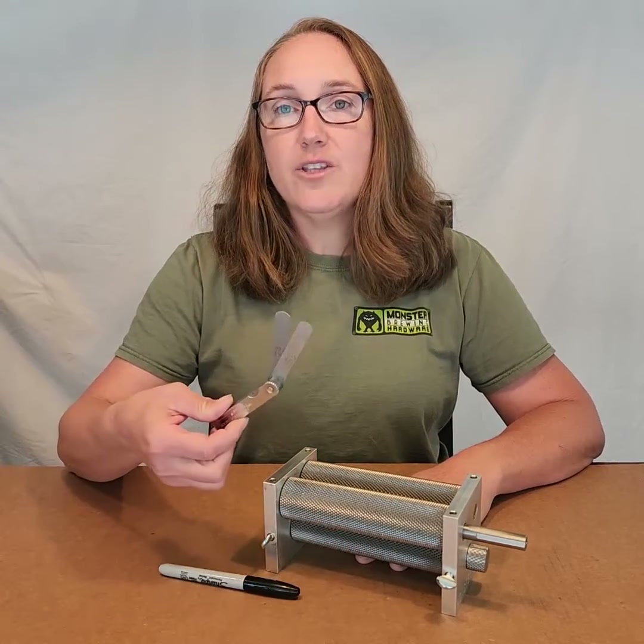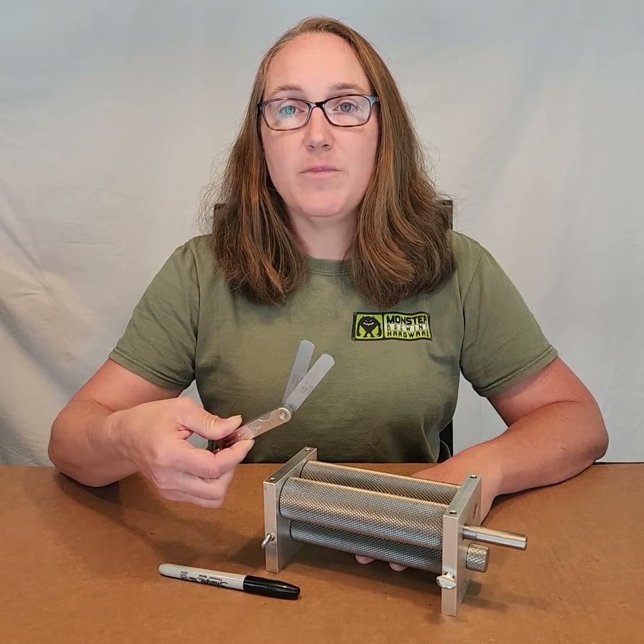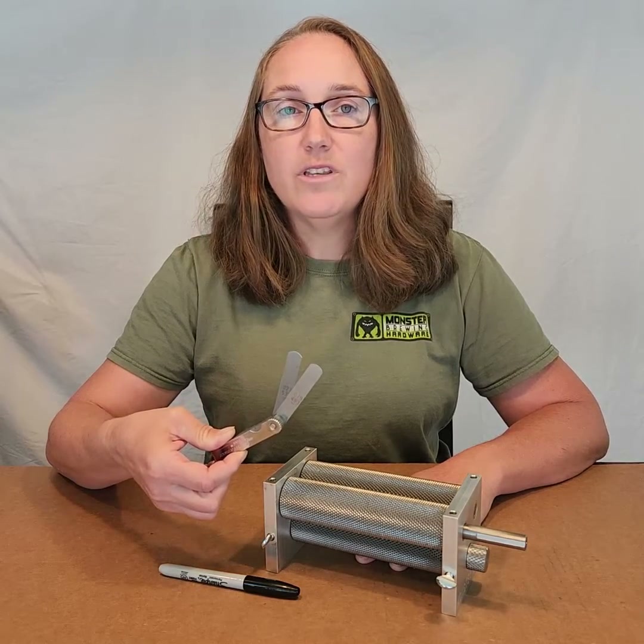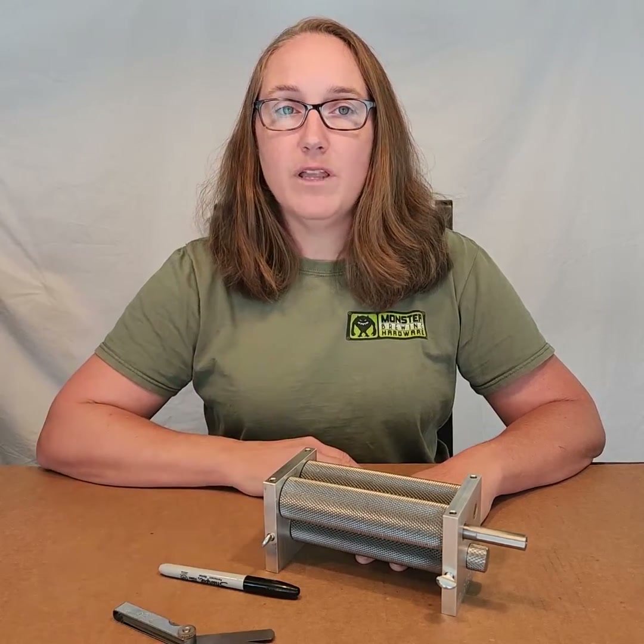Pick two blades on your feeler gauge that add up to 40 thousandths of an inch, which is the recommended starting gap spacing on the mill. I'm going to use 19 and 21 thousandths. If you have a metric feeler gauge, set the gap to 1 millimeter.